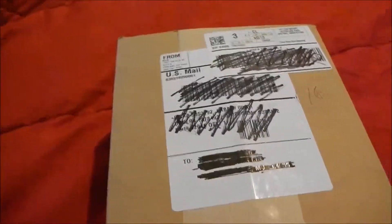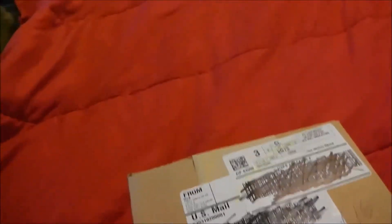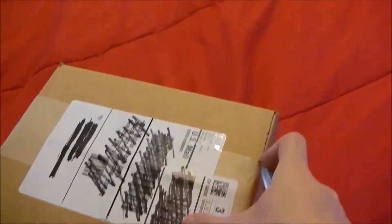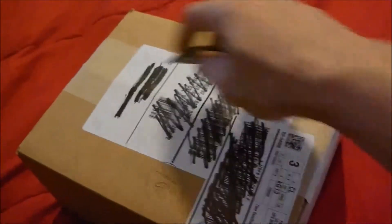Which means if you haven't picked up on the clues, the package in here is related to the Year of Luigi — Luigi's Mansion, in fact. Let's go ahead and open it. I am gonna try to do this quick because I want this video to be short and because my batteries are dying.